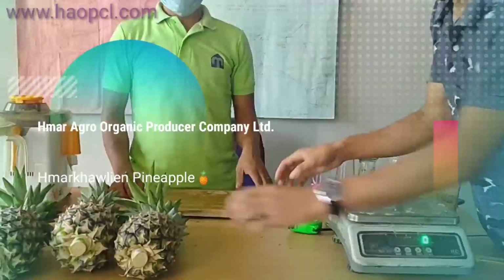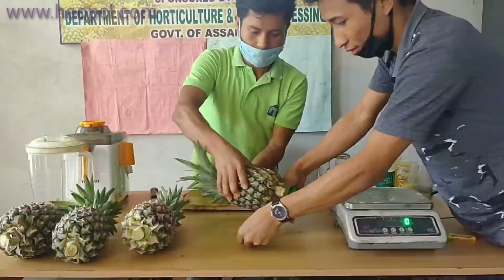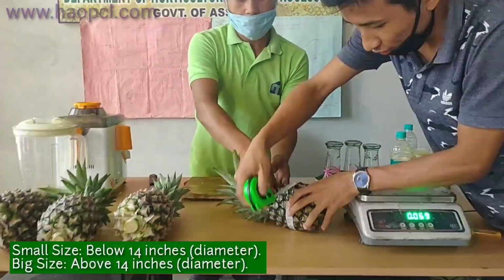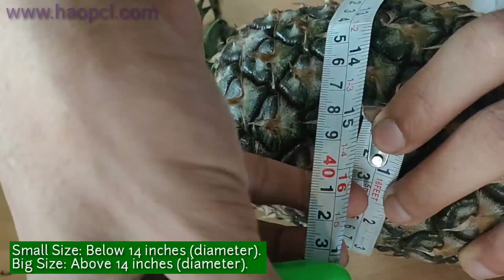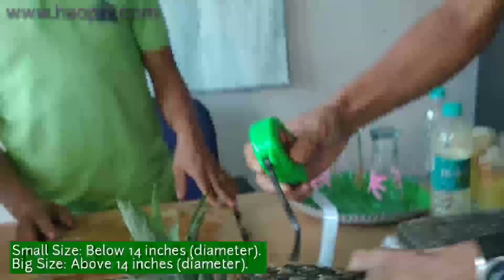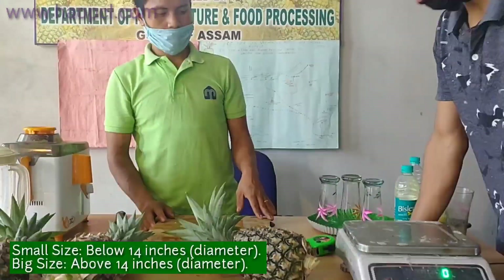Now we are going to measure this pineapple size. The size of this pineapple is 15 inches, so this is above 15 inches — we call it big size.